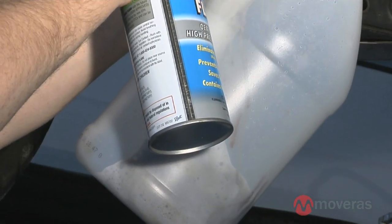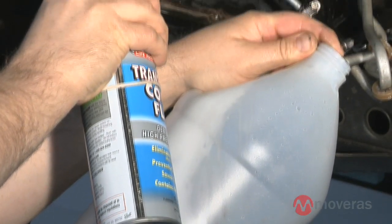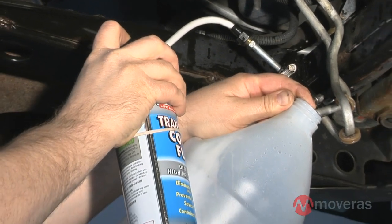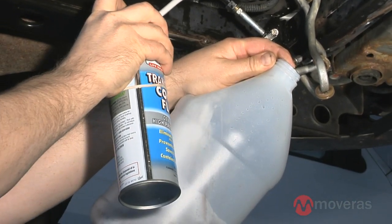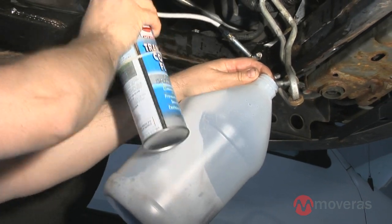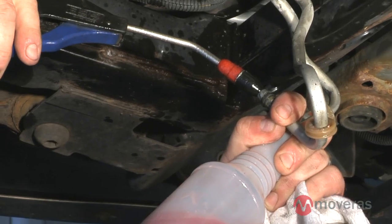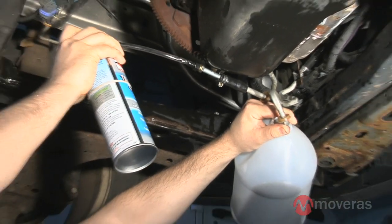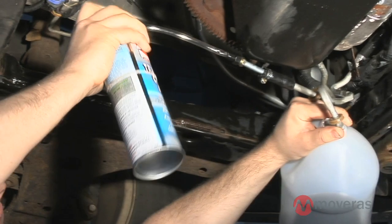Be careful because this product can foam up quickly. If you are unable to send the flush through the lines, this indicates a severe blockage and the radiator must be replaced. If you are able to flush the line, continue until you have used about half a can of flush. Disconnect the flush can and blow air through the line to remove any remaining product. It is also possible to use the remaining compressed air in the can to blow the flush out of the lines.